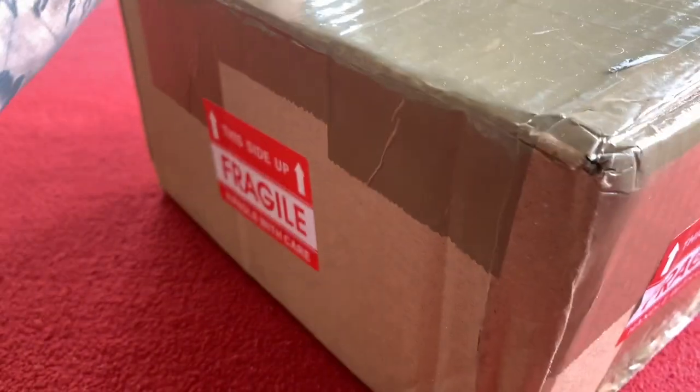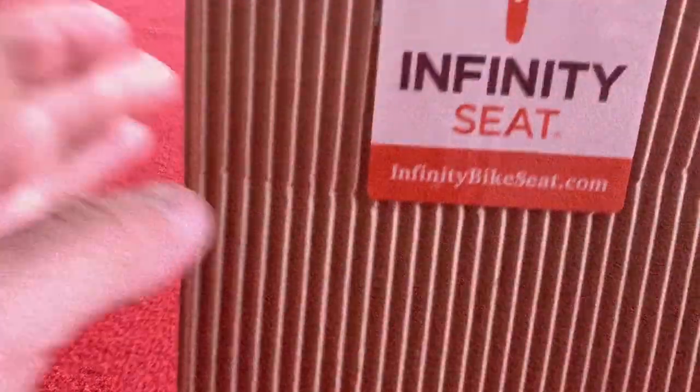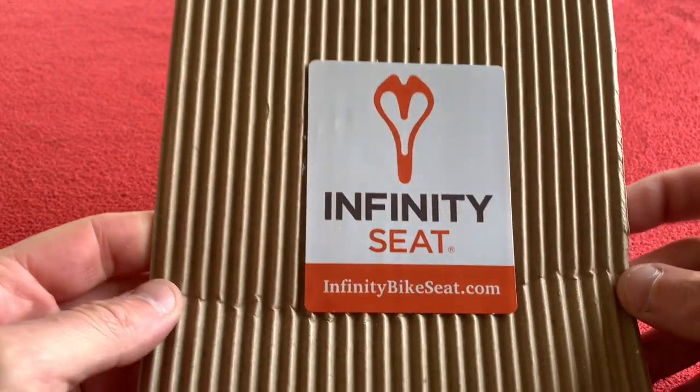Too big — even for my camera, this knife is getting very blunt because it won't even cut through. Okay, here we go. First thing we notice is 'Infiniti Seat' and InfinitiBikeSeat.com.